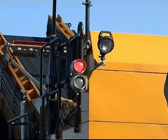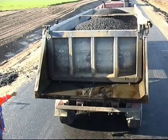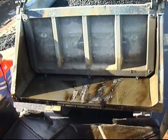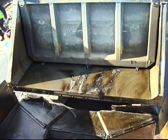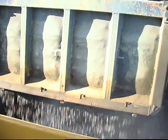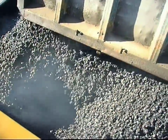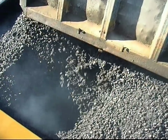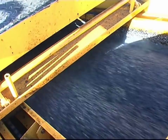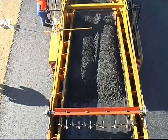The green lamp on the mobile feeder signals that binder material is needed. The binder container is almost twice the size of the wearing course container, due to the thickness of the binder layer. The lorry with binder material docks and empties its asphalt mix into the feeder hopper. The conveyor belt of the feeder then transports the material into the binder container of the compact asphalt.